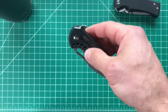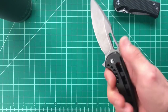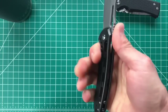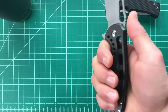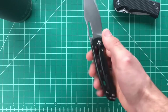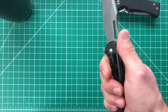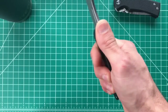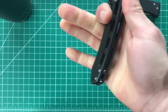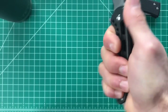Once I got past how cool this thing looks, I put it in my hand and was just like — is there a knife in my hand? These are the most perfect ergonomics I've personally ever had. This thing just disappears. I have a lot of Spydercos and knives that fit my hand really well, but this is something else. Even the pocket clip — I can barely feel it; there's a slight lump but it's just so comfortable.